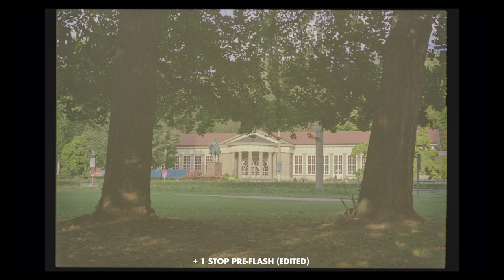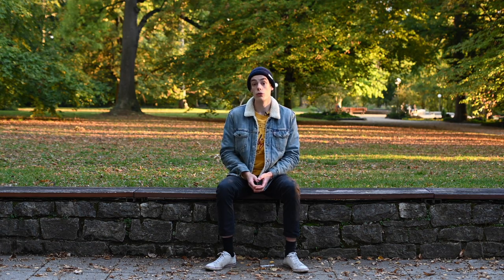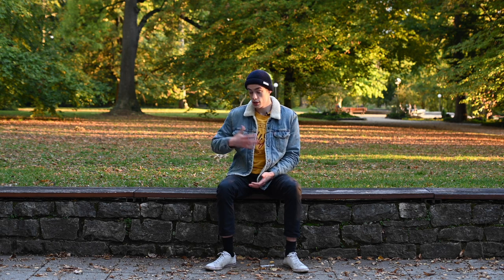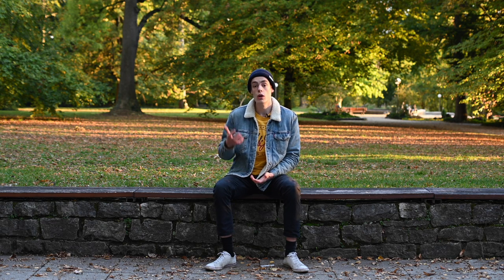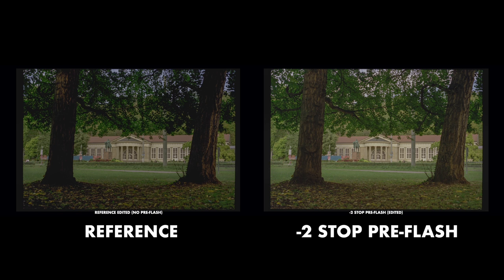I guess you could use the plus one stop result as a creative look — maybe for high key work or something. But for normal applications it's obviously not very useful. Looking at what we learned from this first scene: it's really great to see how much detail you can actually get in the shadows through pre-flashing. At minus two stops you get all the detail in the bark, the foreground trees, and the branches on the right side of the image. I was totally blown away by how much detail you can actually get — I really didn't expect it going in.